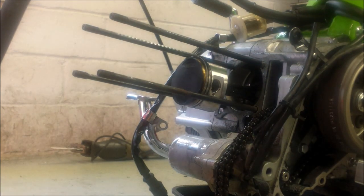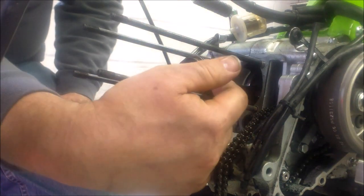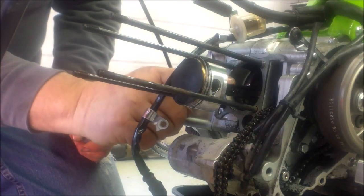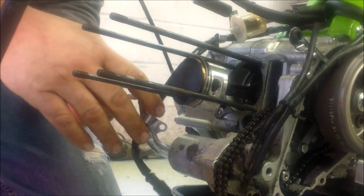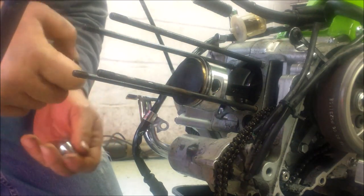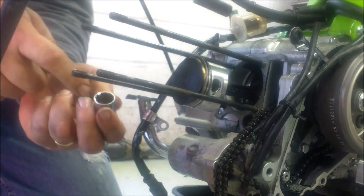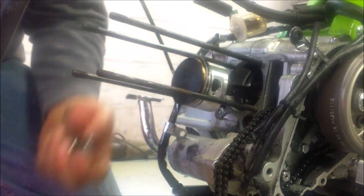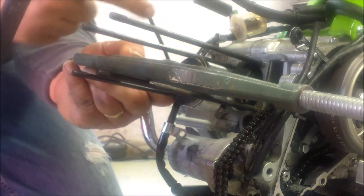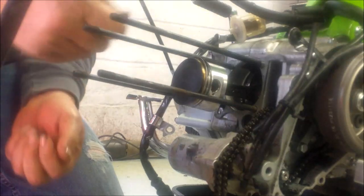I was having trouble getting the wrist pin out. You don't want to use a hammer or a punch to hammer it out because that puts a lot of sideways force on the connecting rod and bearing. What I did was put a little socket on one side of the wrist pin and a big socket on the other side to catch it, then used a C-clamp to push on the little socket. It pushed the wrist pin all the way through into the other socket - most of the way out - and I could grab it with pliers and pull it the rest of the way.